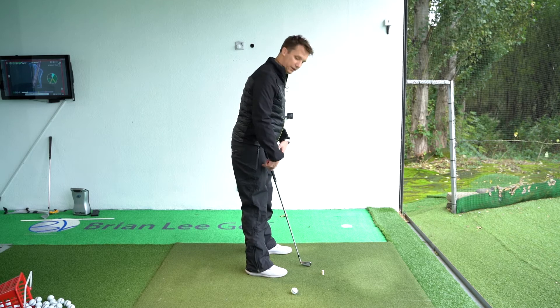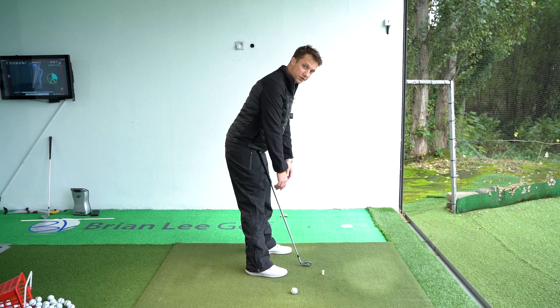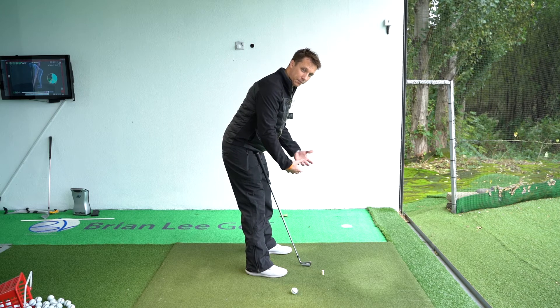What we want you to do is lock the legs straight, tilt forward until the top of the shoulder blades are just over the tip of the toes. Then, once your arms are hanging comfortably, if you feel like you're about to fall over, just flex the knees slightly to get a balanced position.